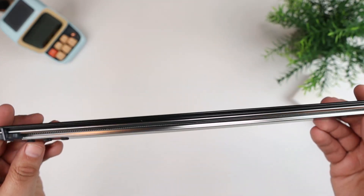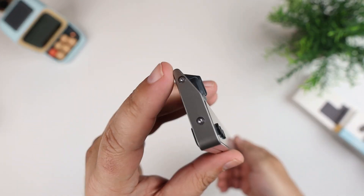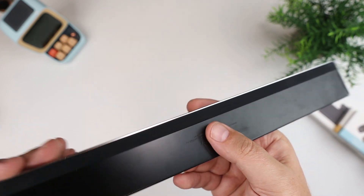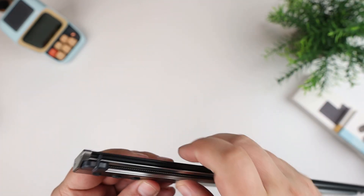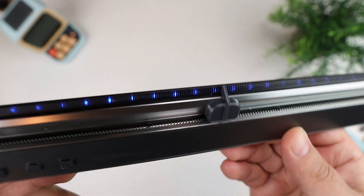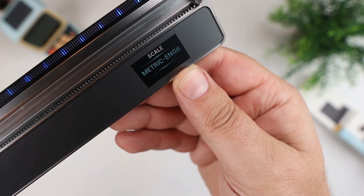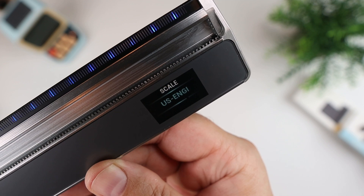This is what the ruler looks like. It's really cool, high quality, and really well made — pretty solid feeling. There's a shiny aluminum backside, a USB-C port for charging, and a rubberized foot on the bottom to give stability when you set it down. You hold a button and it lights up — you can see blue LED marks. On the display it shows scale options: metric engineering, metric map, US architecture, and US engineering.